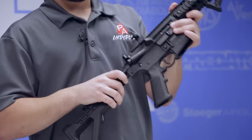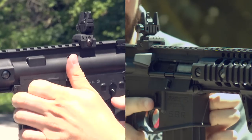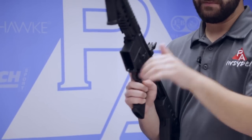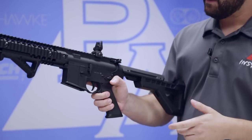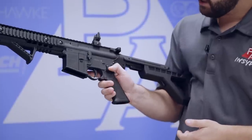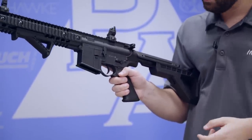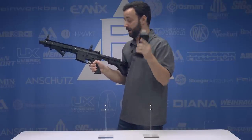Flipping it around to the other side, we do have our bolt release, or bolt catch, whatever you prefer to call it. So you can just slap that in when you throw a new mag in, and you're going to have that bolt forward and ready to shoot right away. And of course our selector switch - we have it on safe, then semi-auto, and then full-auto all the way to the back. Yes, you heard me right - full-auto. The magazines hold 25 rounds and you can dump them as fast as you want.